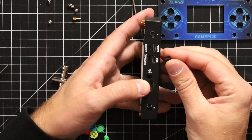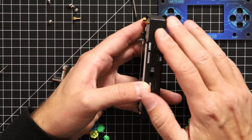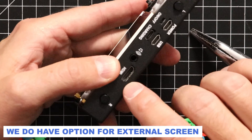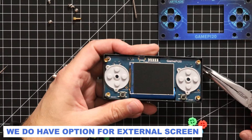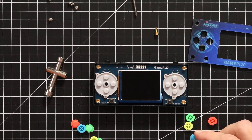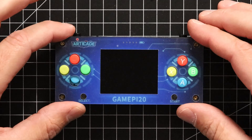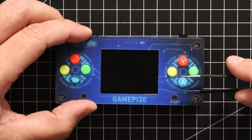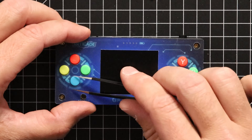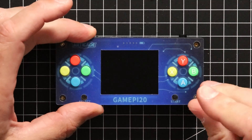Let's double-check before final assembly that we can push the buttons in — yes, they work. We also have the HDMI connection from the Raspberry Pi; I didn't realize there was an outlet for this, but it's nice that we can use an external screen. So let's finish this up — the cover comes on top. The buttons look correctly positioned, four screws go in, and we close and fix the top cover. This is starting to look like a game console!